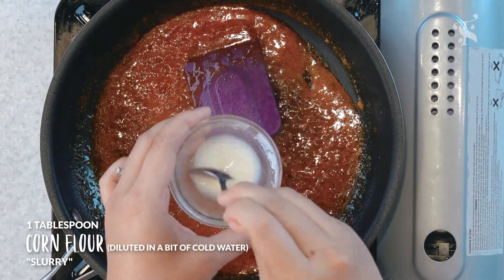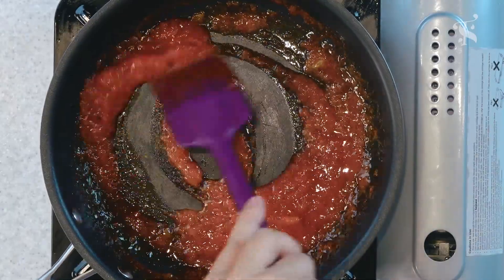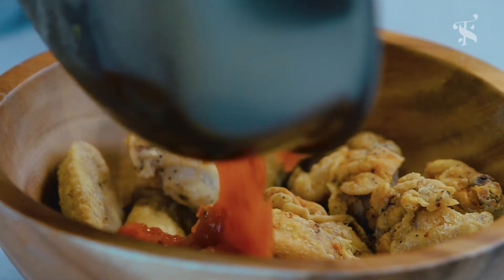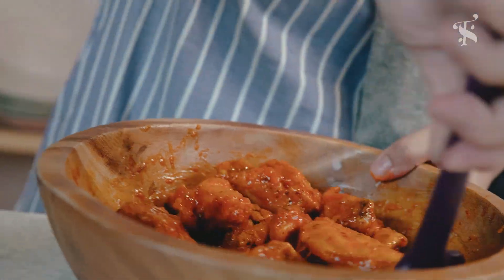I'm going to use some cornflour and water to create a slurry. This will help thicken the sauce so that it coats the chicken really well. Make sure you taste your sauce and adjust it accordingly. Once you're happy with the taste, just pour it all over the chicken, coat it evenly, and make sure the skin is shiny just like that.